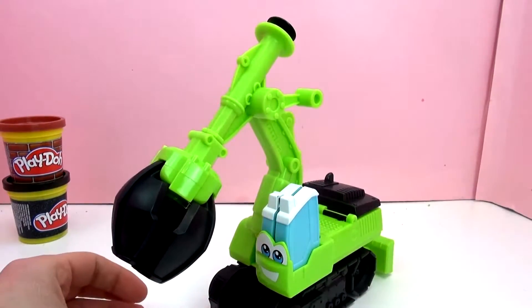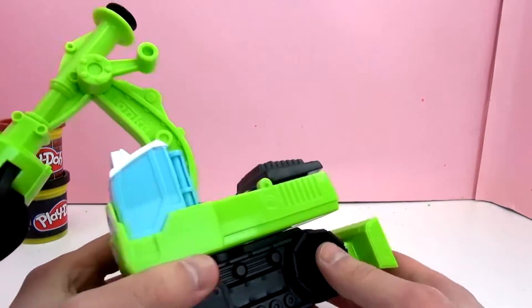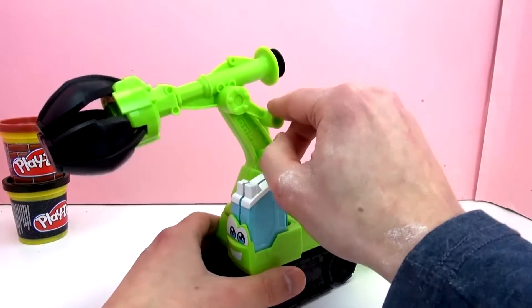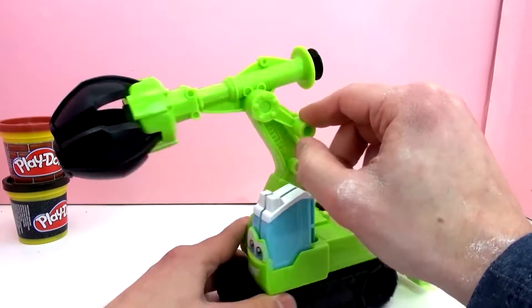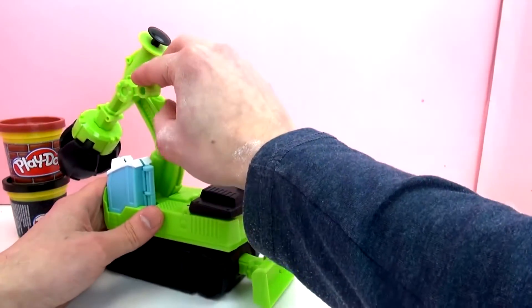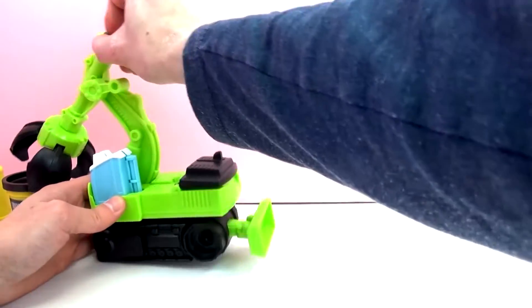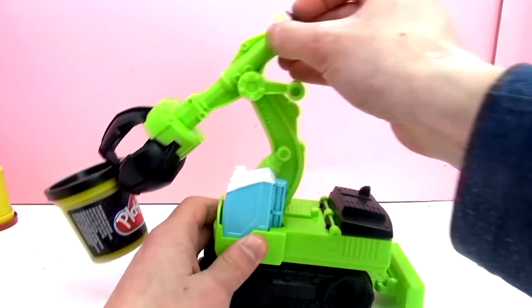Pretty big here. The claw moves up and down with this little handle here. We can knock that over and the claw opens so you can pick things up — super cool.